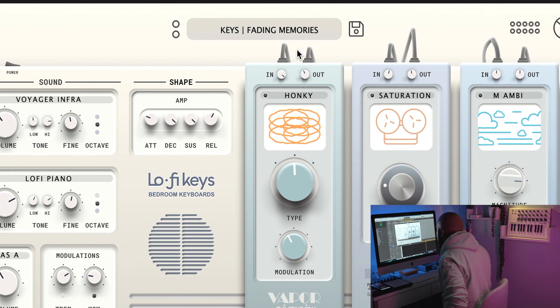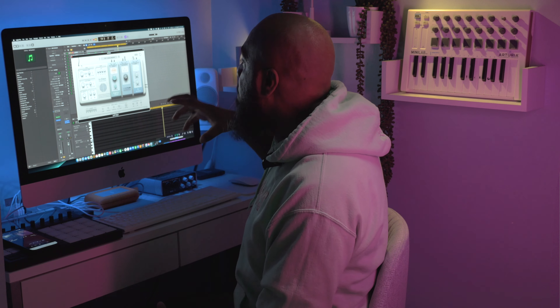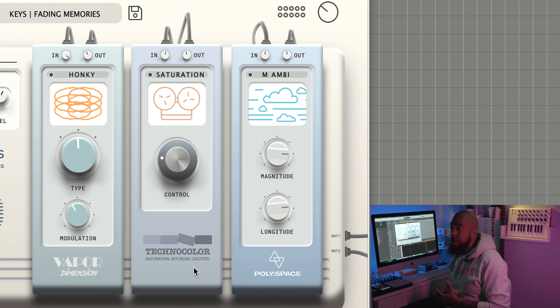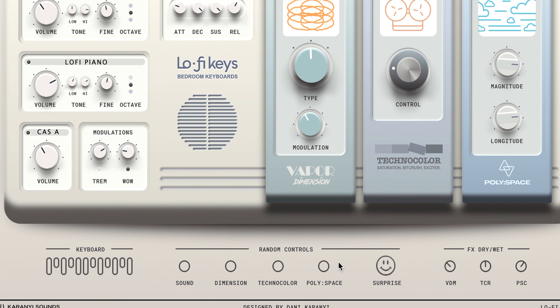Over here is where things get really cool. I reviewed their Poly Space reverb as a standalone plugin, so for them to include it inside Lo-Fi Keys is really dope — it's a reverb I use on a lot of beats. They also have the Vapor Dimension plugin, which is kind of like a chorus effect, another really dope plugin. And you have the Technicolor saturation — a bit crusher slash exciter — which is going to brighten that sound up with a little bit of distortion and really push sounds forward in the mix.